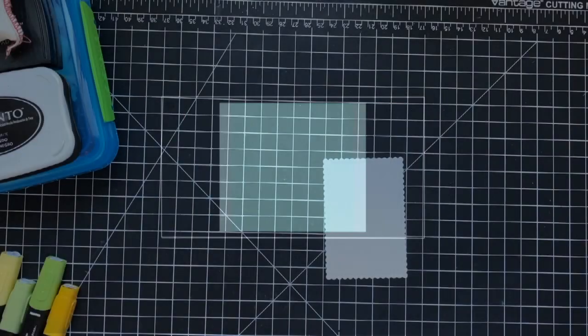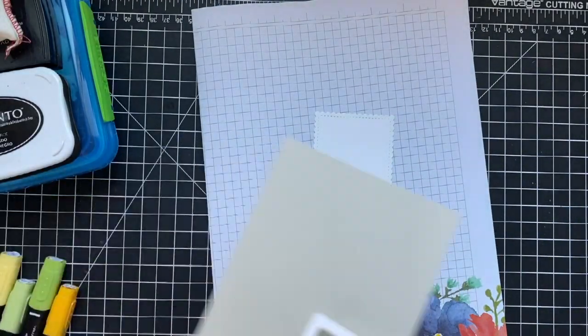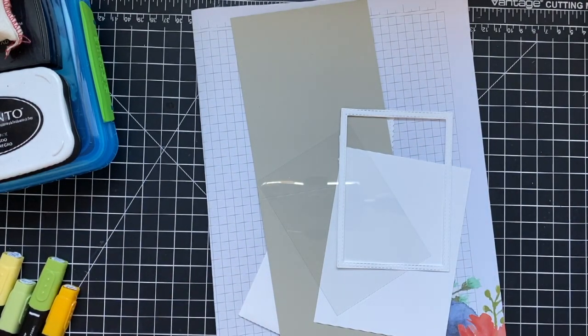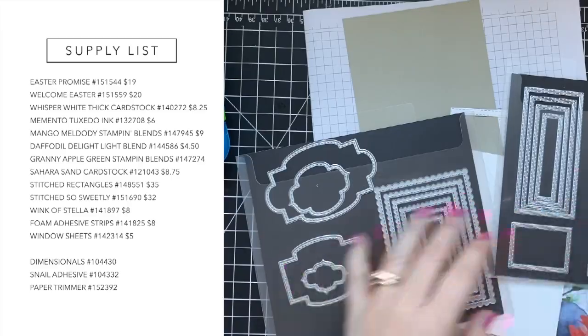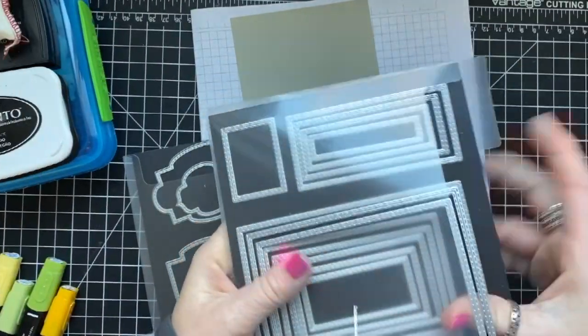Hey everybody, it's Wendy. Welcome! I am so excited you're here with me today. First I want to show you the supplies I'm using. I've got a lot of supplies today: the Eastern Promise stamp set, the Welcome Easter stamp set, the Stitched Sweetly dies, and the Stitched Rectangle dies.